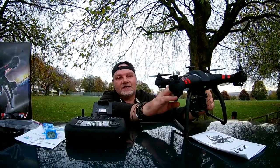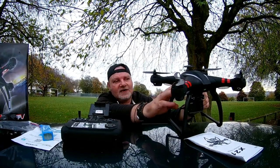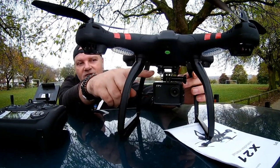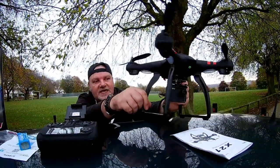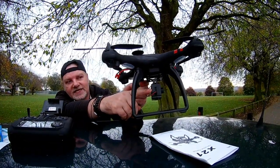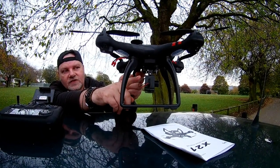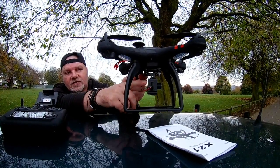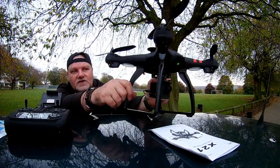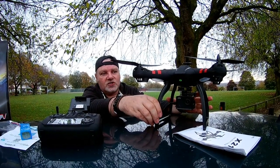It's got this kind of velvety black matte finish on the body itself. The camera is a 1080p wide lens. On the side you've got an SD card slot to put your SD card in, which is pretty awesome, so it goes straight to the camera and not your phone. It's just a really nice drone.